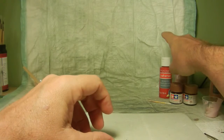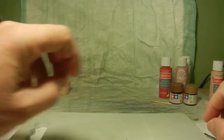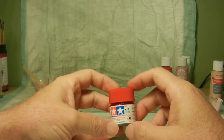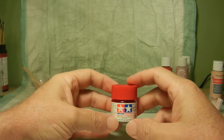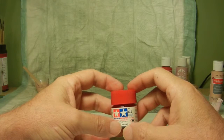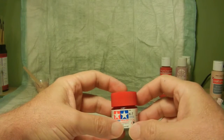Once the Holiday Red Craft Smart acrylic was dry on her costume, I went back and used the Tamiya X-7 red, hand brushing that on to give it a nice red glossy look.